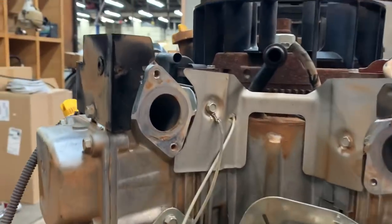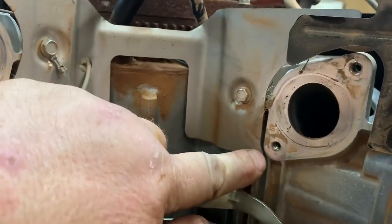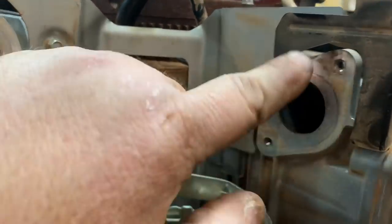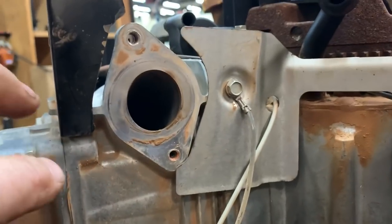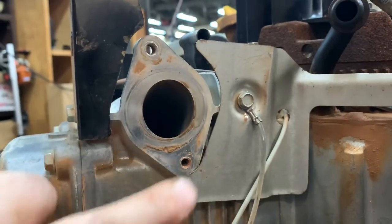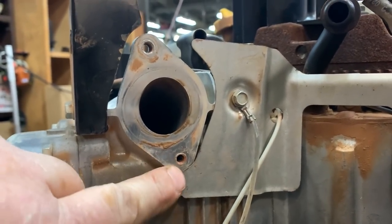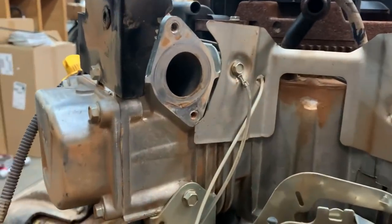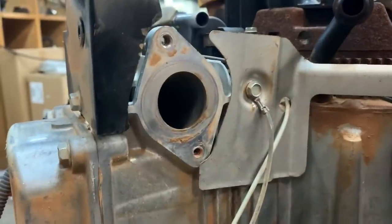Check this out. This baffle plate should be like this and not touching the cylinder head mounting area, but whenever this manifold was bolted on, this plate was sandwiched in between the head and the manifold just ever so slightly. So what was happening was it wasn't allowing the manifold to come into complete, good contact with the cylinder head.